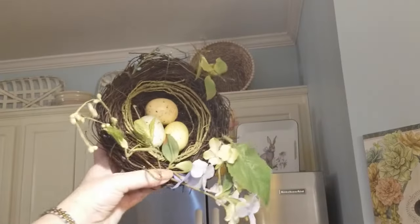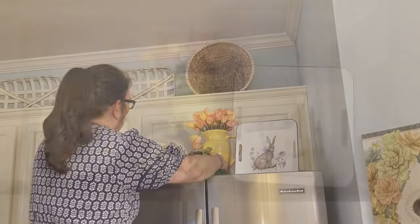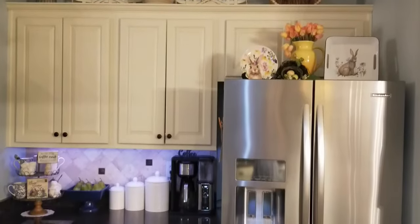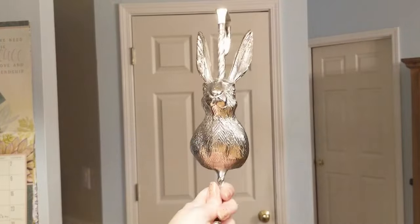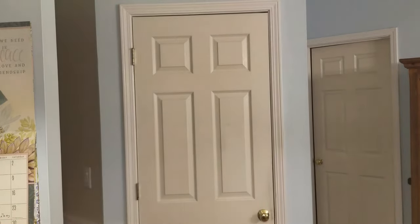And now I'm just going to add this little nest here to kind of tie everything together. So this is the overall look to it. Now I'm moving on to my pantry door.